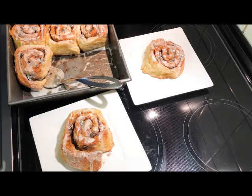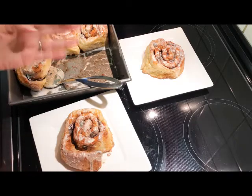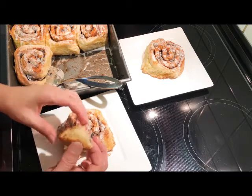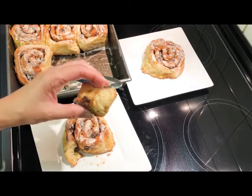Hi, this is Karla from KarlasGlutenFreeRecipeBox.com. I finally did the best job that I could imagine on gluten-free cinnamon rolls. This one, the dough is so easy to handle.